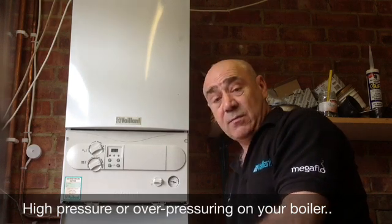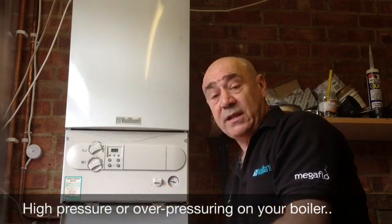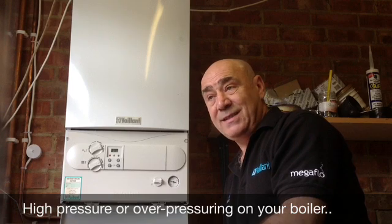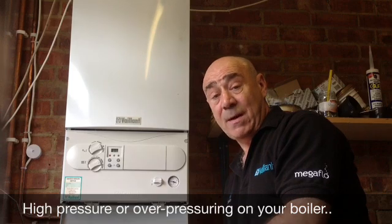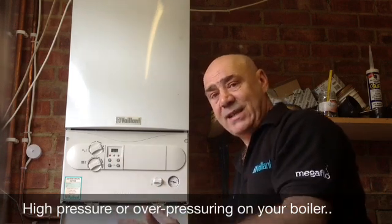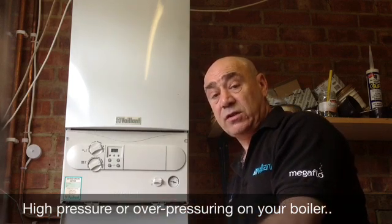Which means you need to call someone in and preferably get them to charge it properly. Just sticking a hand pump on there and giving it twenty squirts isn't necessarily a good idea — it probably won't do the trick and the problem will recur very quickly within a short space of time. So it's a good idea to make sure that it's completely emptied, pumped out, and recharged properly.